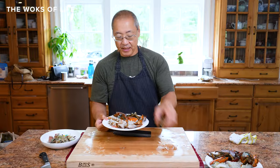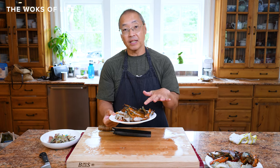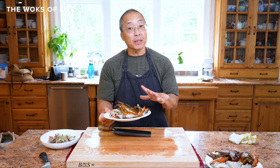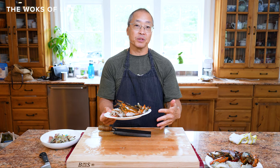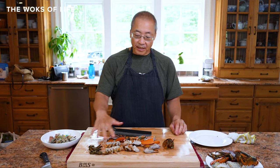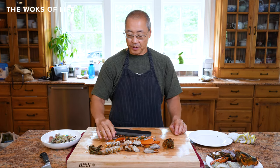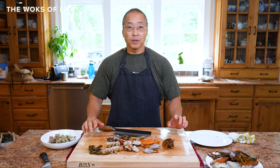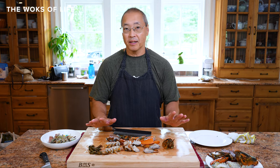So this lobster is ready to go. If you want to rinse these lobsters — we've cleaned out the sand tracks and everything — but after all this cutting sometimes you're going to get shell fragments. So if you want to rinse those to make sure shell fragments don't end up in your dish, it's a good idea to rinse it. So that's how you cut the lobster. You've got your tail pieces, a couple of head pieces, the legs, the claws, the head, and the elbows.